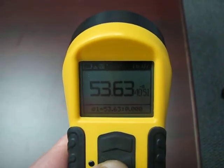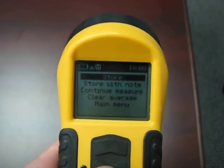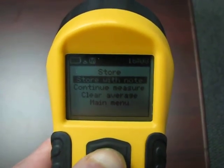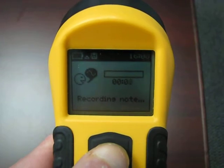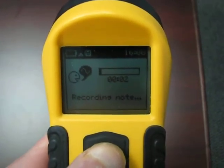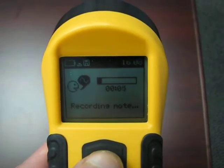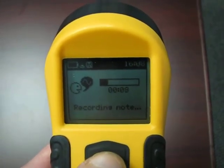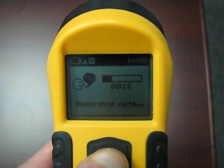Alternatively, a short button press brings you into the measurement menu, where you can store this measurement with a voice note. Now we are recording our voice note, which will be replayed at the end of the recording and stored with the reading itself. To stop the recording, press the button.